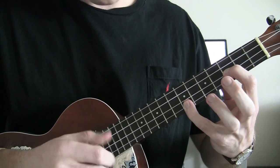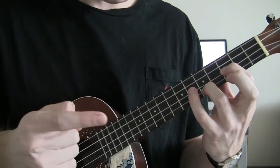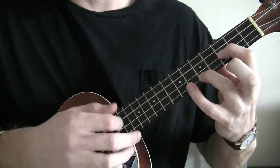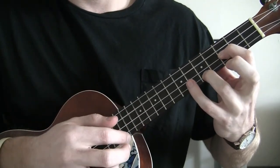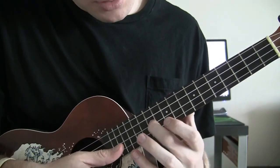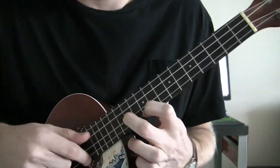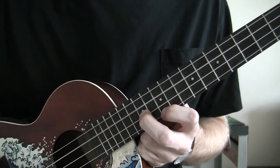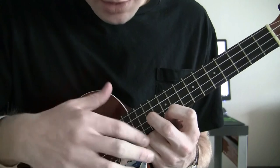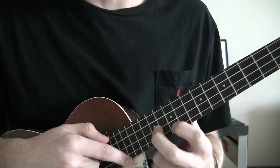For the jam-out part, with that last fingering — pinky on the 6th fret A string, 3rd fret E string — strum through with your thumb, then pluck the G string open. Then do an upstroke with your index finger, and whenever you do that upstroke you're going to move back to the 5th fret A string with your ring finger. Then up, down, up.